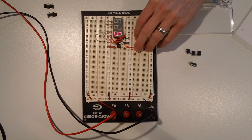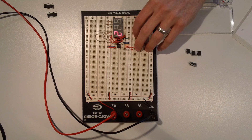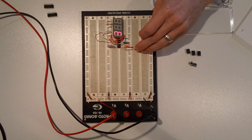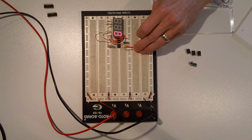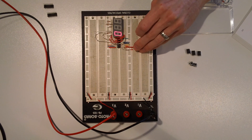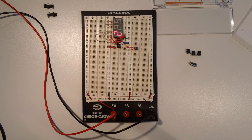I think later on in this experiment they do address the issue where depending on how you hold the button it might skip a couple of numbers. But yeah, really cool — it's very much as fast as you can push it, it responds, which is cool, no lag. All right, I will see you guys on experiment 18 part 2.